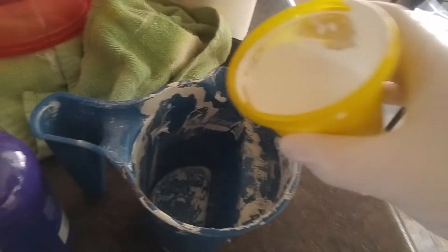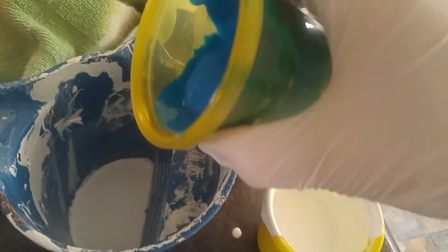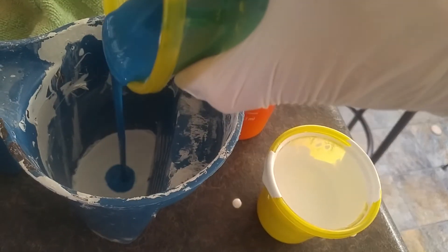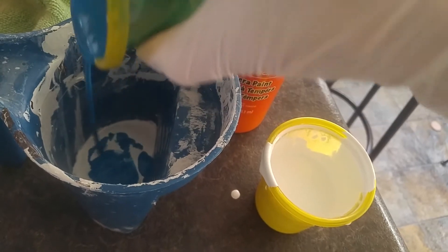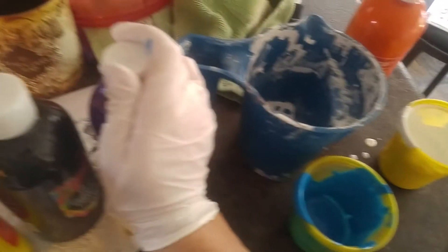I'm going to try a dirty pour here with some mixed white. And some mixed blue. And some white. I'm going to do some purple.